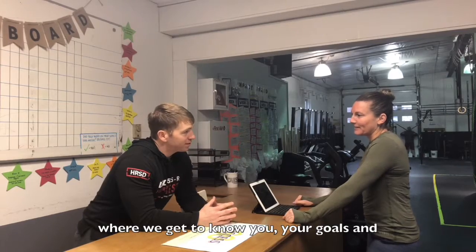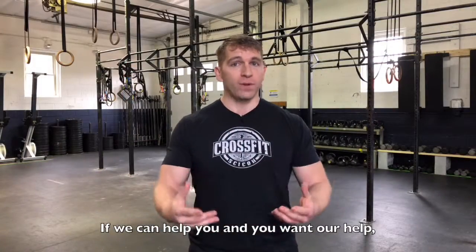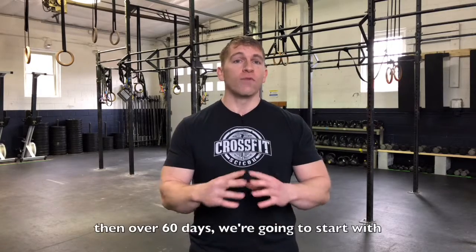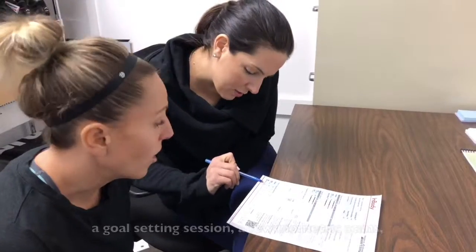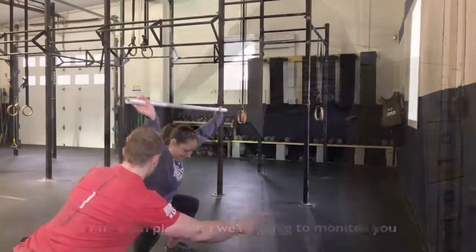So how does this work? It starts with a simple no-sweat intro where we get to know you, your goals, and anything else that's relevant. If we can help you and you want our help, then over 60 days we're going to start with a goal-setting session, a few biometric scans, a nutrition plan, and we're going to monitor you throughout.